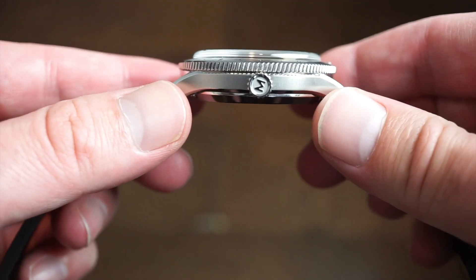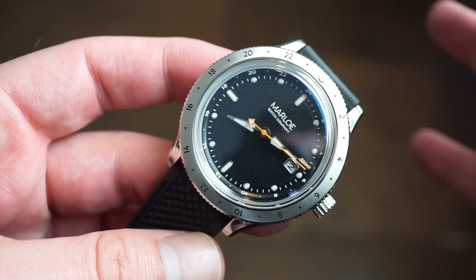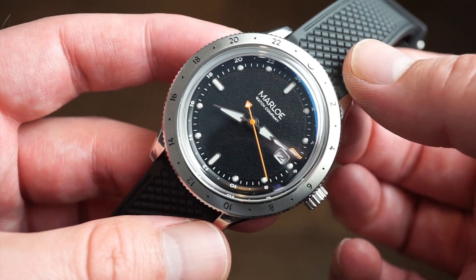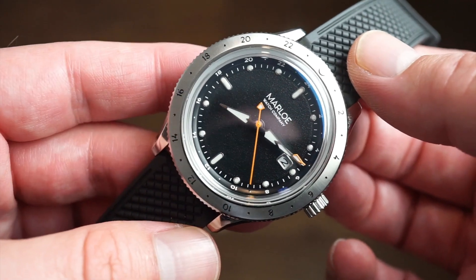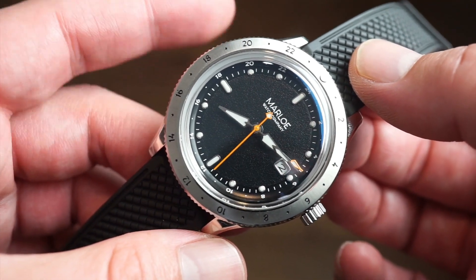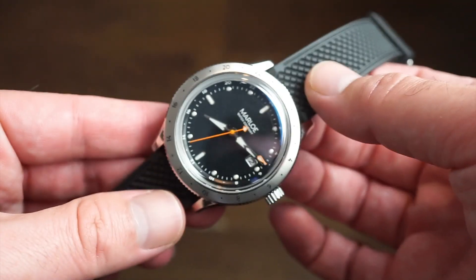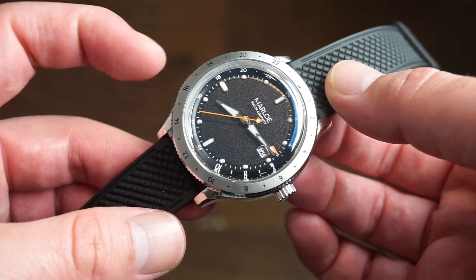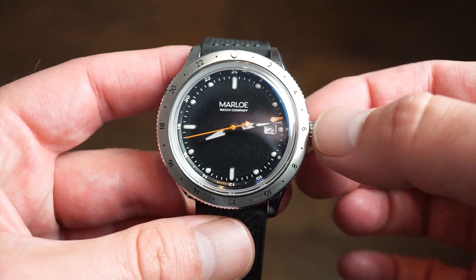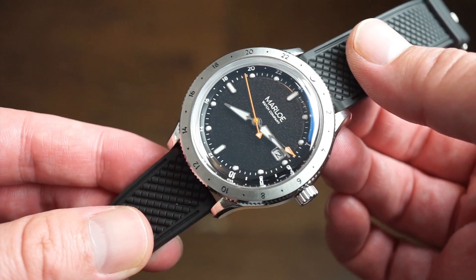Great lume, great box sapphire with that vintage aesthetic — really neat looking watch. There's also a day version with a turquoise dial if you want something different. This is the Night version with the black dial. I'll drop a link in the description below so you can check it out. Definitely subscribe to the channel, like the video, and let me know what you think in the comments. Stay tuned — lots of interesting content coming up soon. See you on the next one!